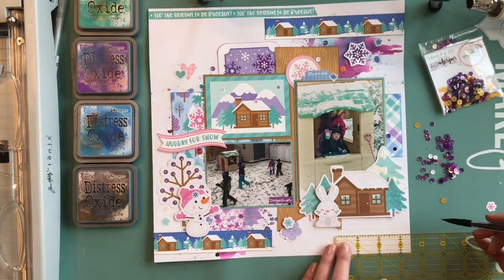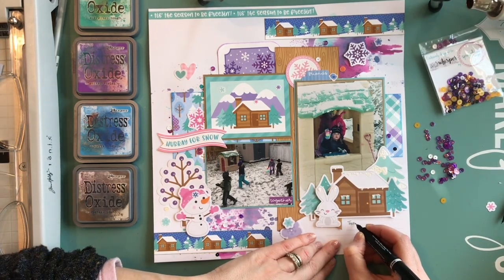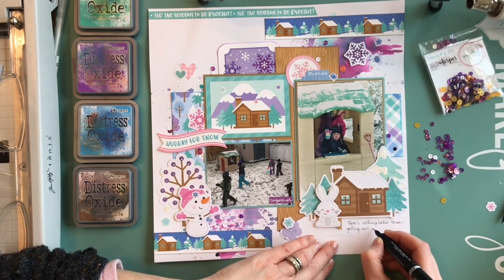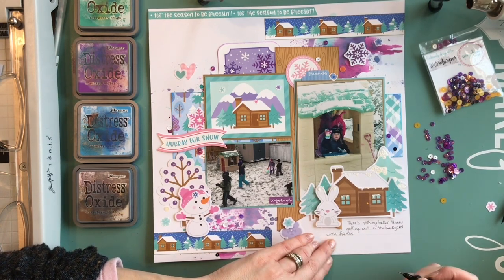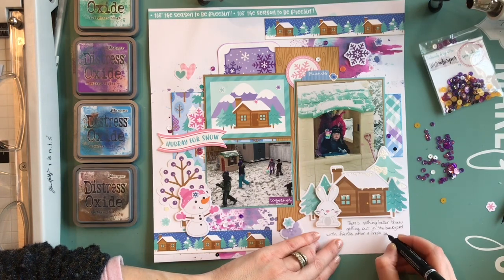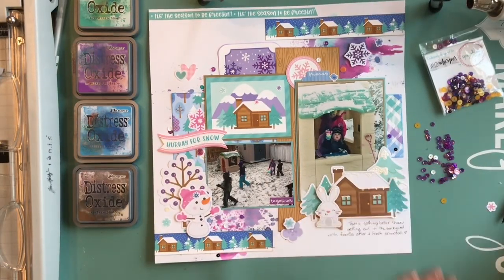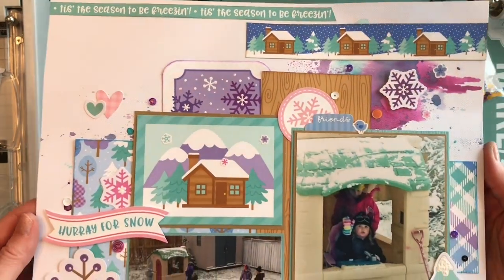This is the fourth layout I've created with this collection and I still have lots of paper left. I'll link to the blog where you can see the other layouts I created. I'm adding some journaling and I like to use a quilting ruler to add in some lines. I always add my date because I forget what it is and I want to put it in the right album.